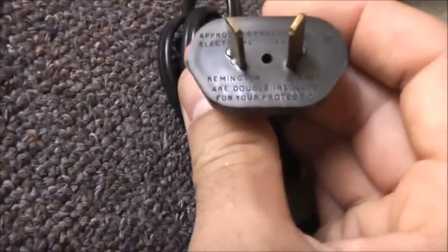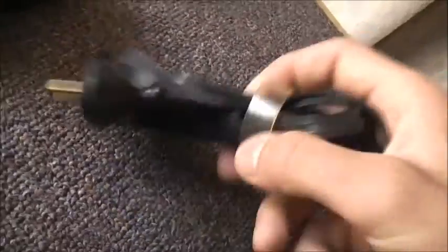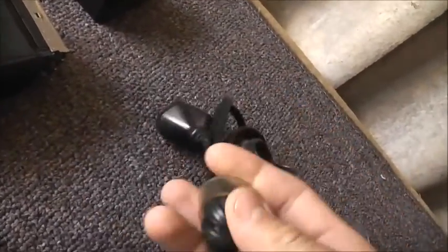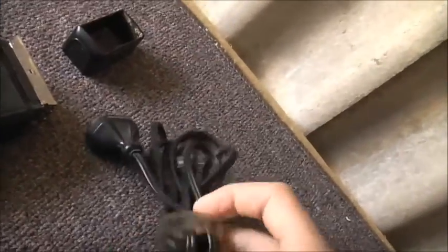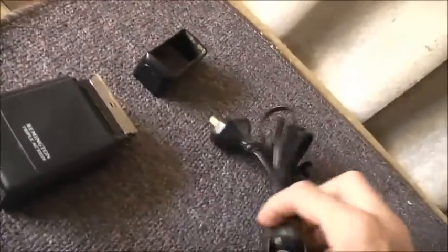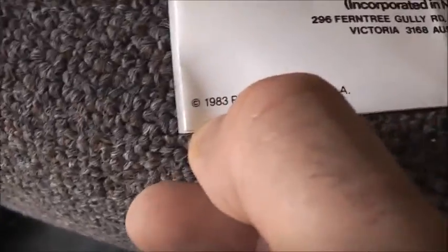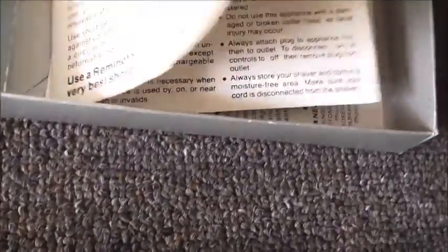Remington's shavers are double insulated for your protection — nice old school. I used to have another one like this but it wasn't quite as old. That's the original box and under that are the instructions. The date on them says 1983 — printed in America. It's that old.